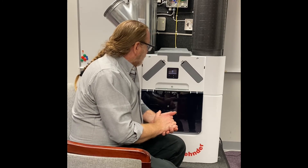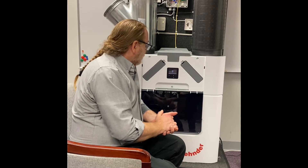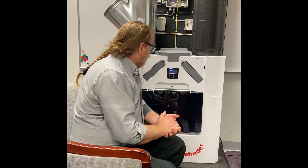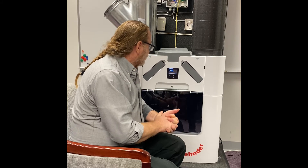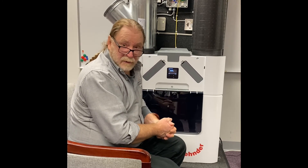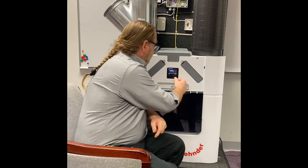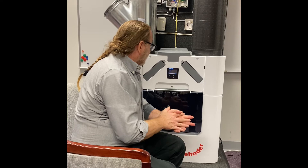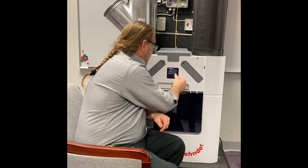Now the unit is going to ask you: are all supply and extract valves completely open? If they're not, go ahead and open them. Confirm yes. It's going to ask you a second time — are all valves completely open? Confirm yes.